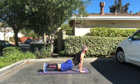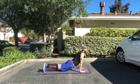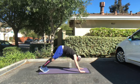Now you're going to transition into upward facing dog. Arms are fully extended, legs gently off the mat. You're looking up and behind you — you want to get maximum pull through your abdominals.